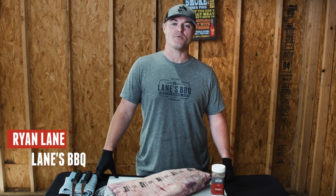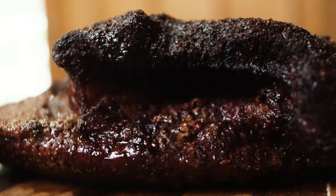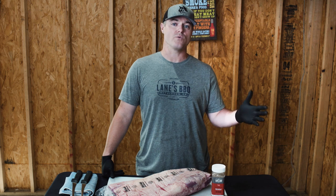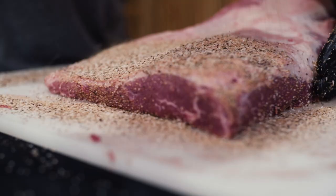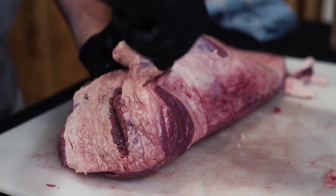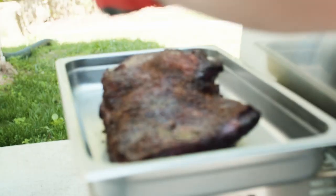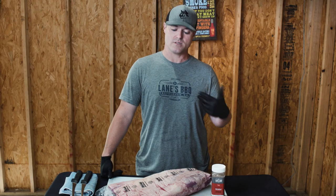Hey barbecue family, this is Ryan Lane with Lane's BBQ and today we're here to talk to you about the king of the barbecue — beef brisket. This is really the most requested recipe we get from you guys. We thought we'd bring it to one place where you could watch a video as we go through really the four steps of cooking a brisket. Step one is your trim — you're going to trim it and season it. Then you've got the cooking process, then the most important step which is the resting, and four is you get to slice it and enjoy with all your friends.